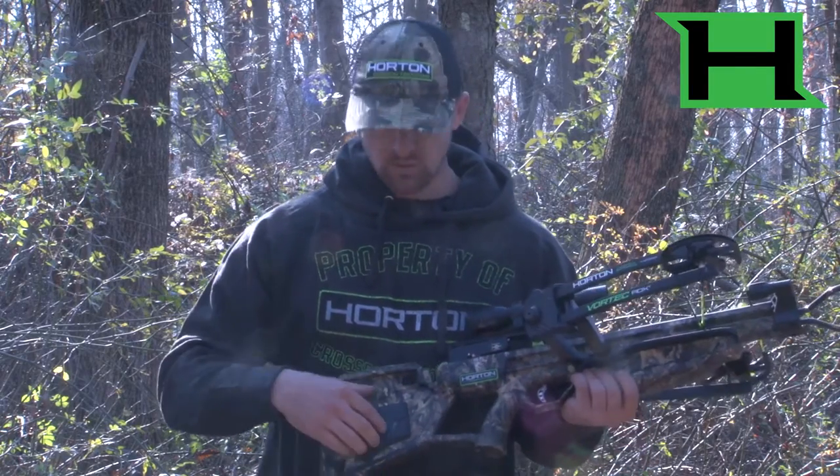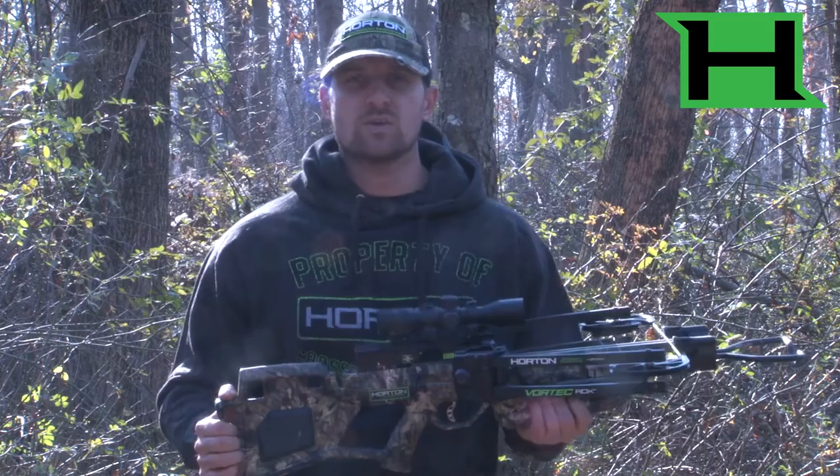This crossbow comes with or without our patented AccuDraw cocking mechanism. It comes with three arrows and a lighted crossbow scope. You can find out more information on the new Vortec RDX at www.HortonCrossbows.com.